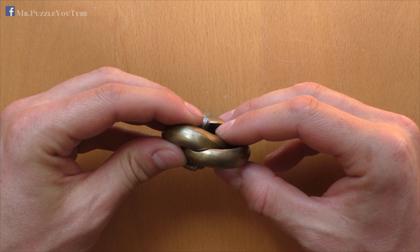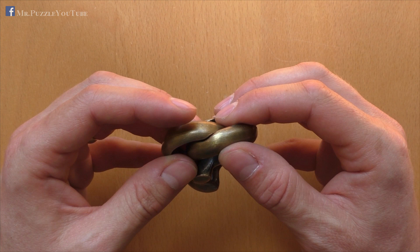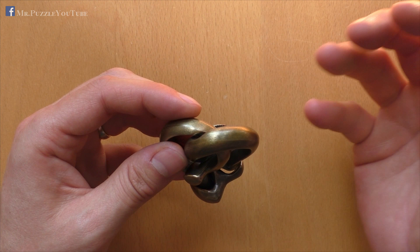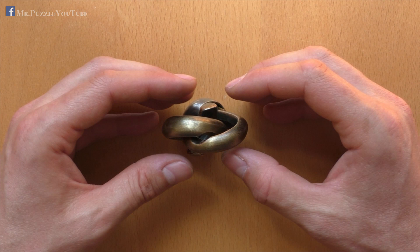Regarding the difficulty, I'm not sure — it's somewhere between 3 and 4. Let's give it a 4 out of 5. For me it was difficult. It took me more than 1 hour, maybe 1 hour and 15 minutes, for the disassembly. The reassembly was quite faster, maybe 15 minutes. But anyway, I think the 5 out of 6 from Hanayama is correct, and I see it the same way — 4 out of 5 in my rating.